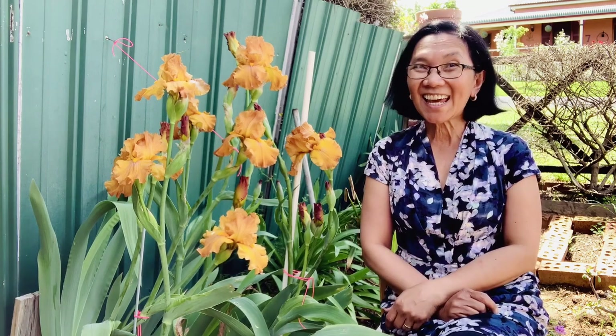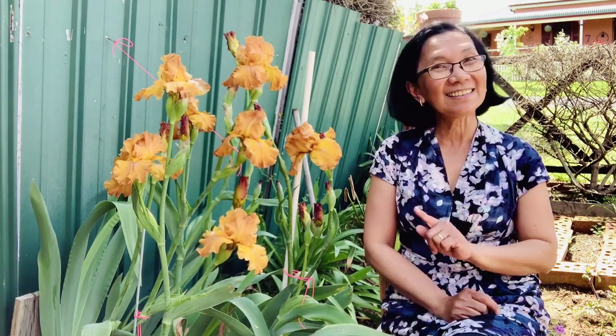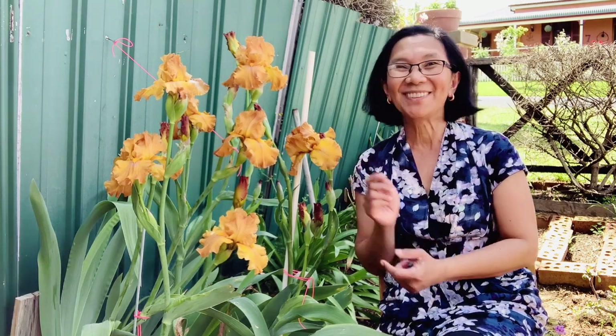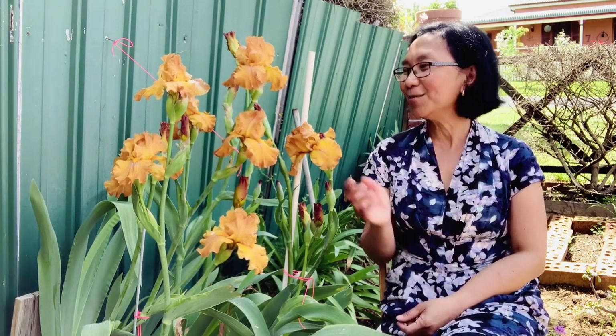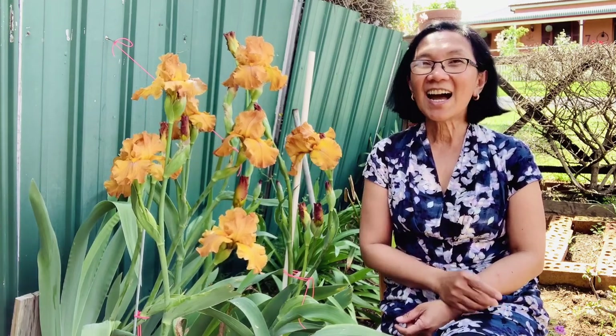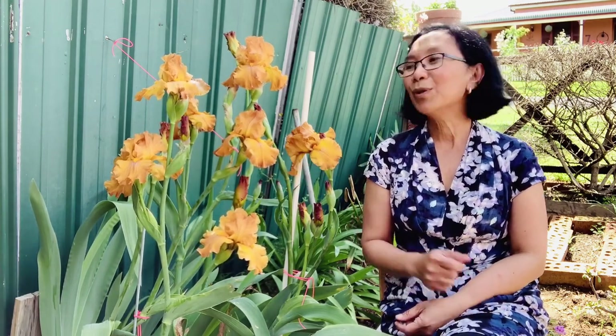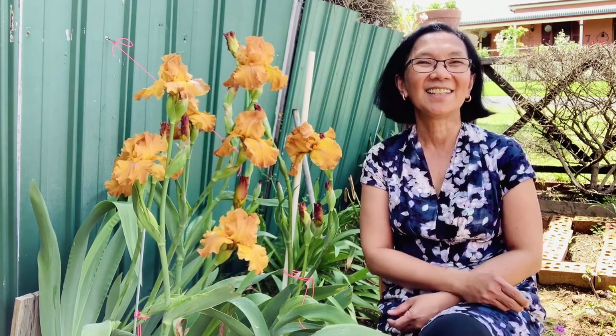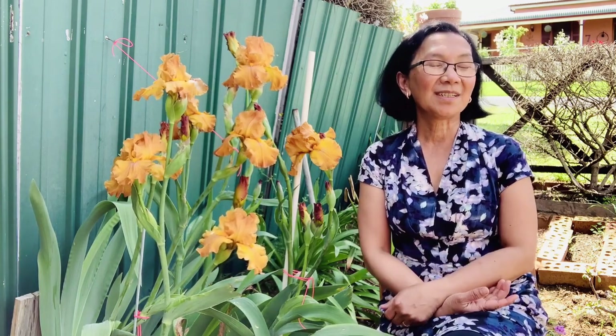Hello! Another day in my garden. So this time, we're gonna talk about this beautiful gem in my garden — these beautiful flowers. This is an iris flower. For this variety, they call it German iris. There are many types of iris flower, but we're gonna talk about this German iris.